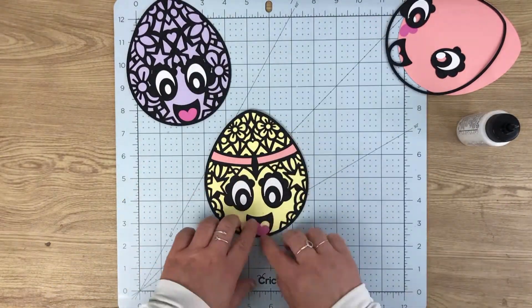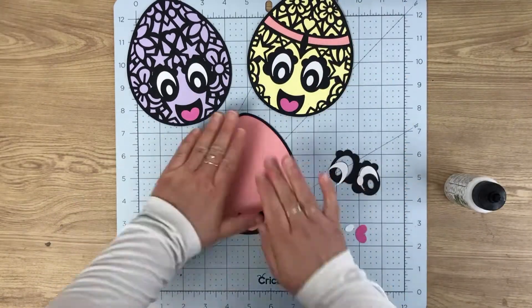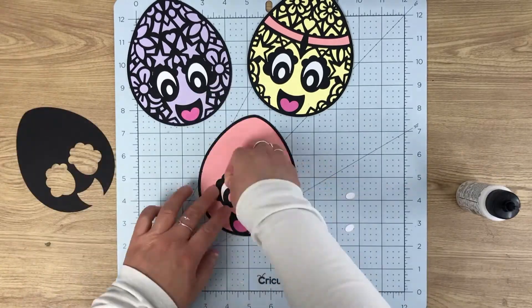All I'm doing is sticking the pattern layer onto the base layer, which is the color layer, and then infilling with the color part — so the tongues and the eyes. It's as simple and straightforward as that; it's almost like assembling a puzzle.